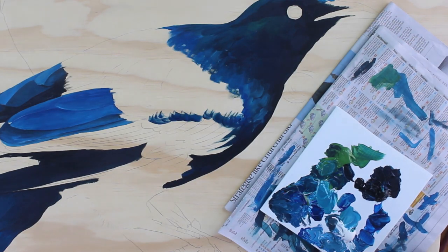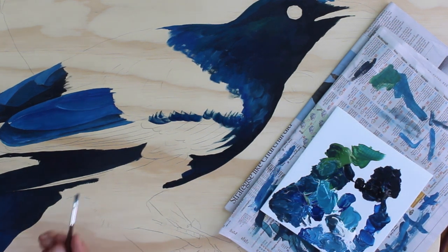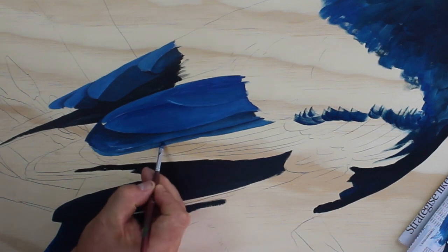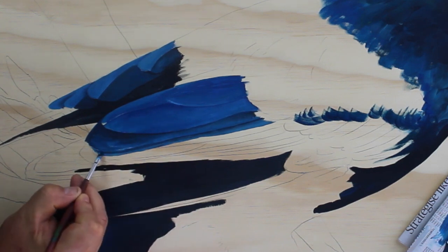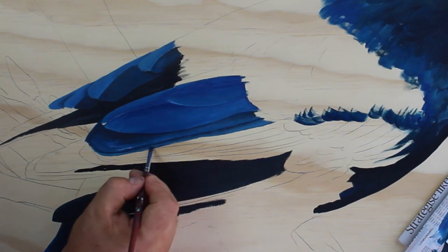You can see how the dark tone isn't really strong enough here. So I'm going to come back in with a bit more dark tone. And just because it's still wet, I can just run the dark tone along the edge, then rub most of the paint off the brush and just blend it together.